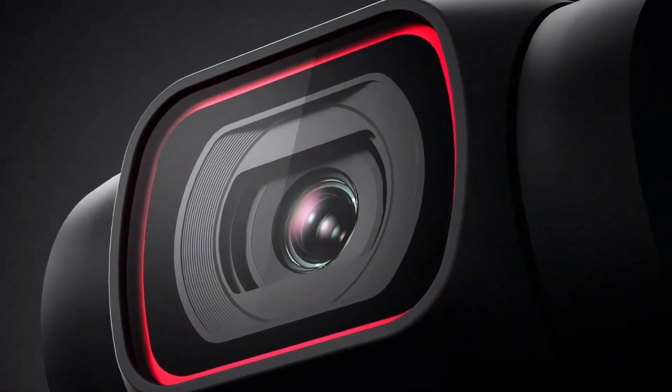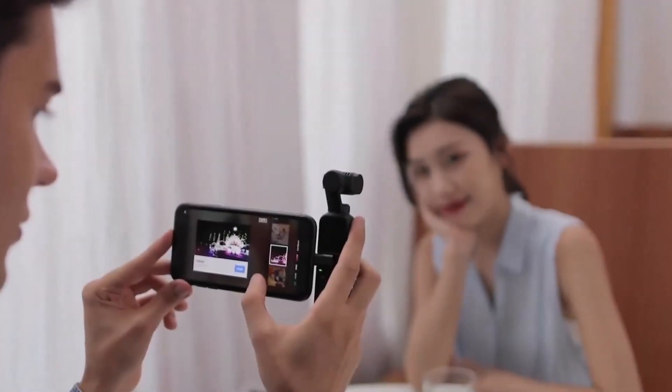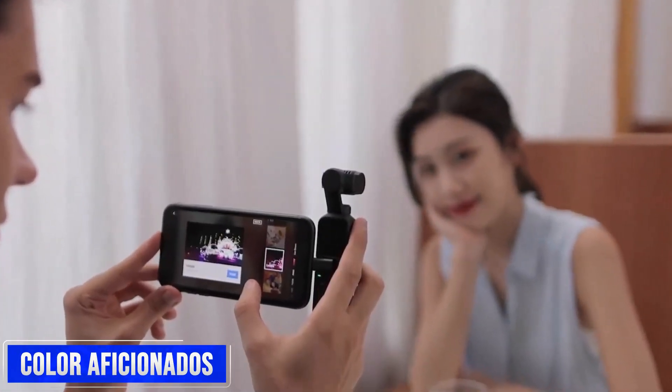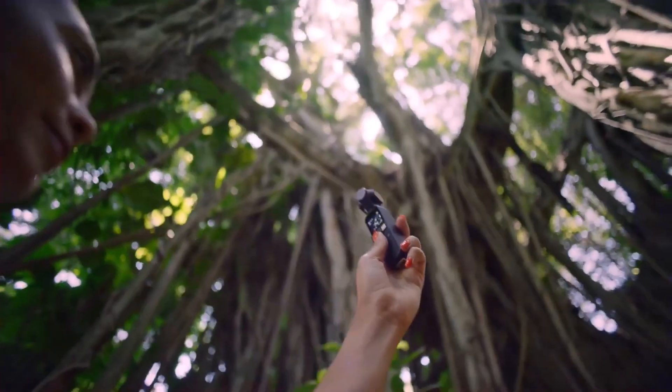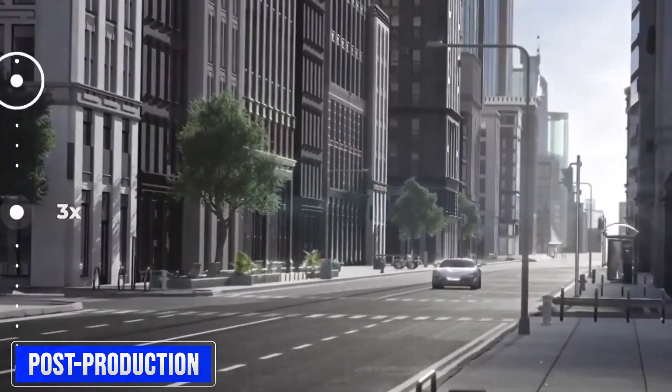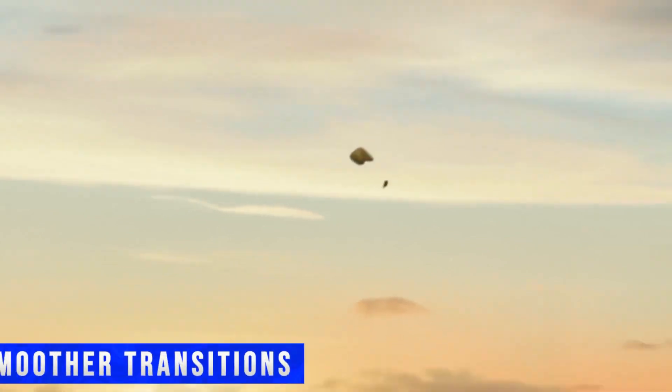The DJI Osmo Pocket 3 is rumored to feature a 10-bit D-Log color mode, a significant advancement for videographers and color aficionados. This mode expands the dynamic range of video images, allowing for greater flexibility in post-production color grading, enabling your videos to attain a cinematic quality with more vibrant colors and smoother transitions.